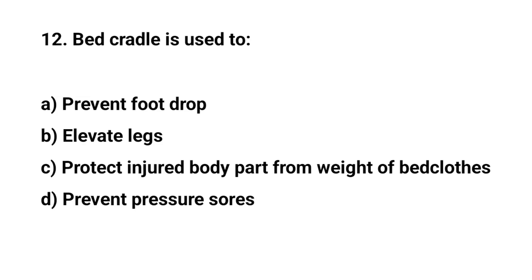Question number twelve. Bed cradle is used to? The right answer is C: Protect injured body part from weight of bed clothes.